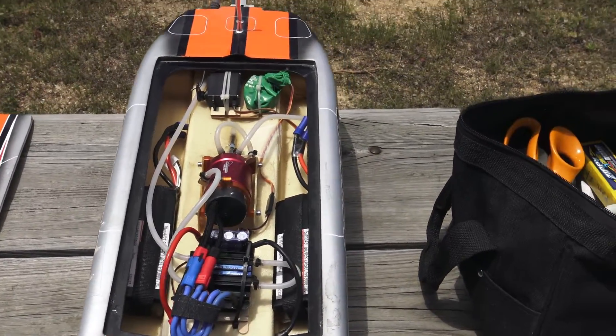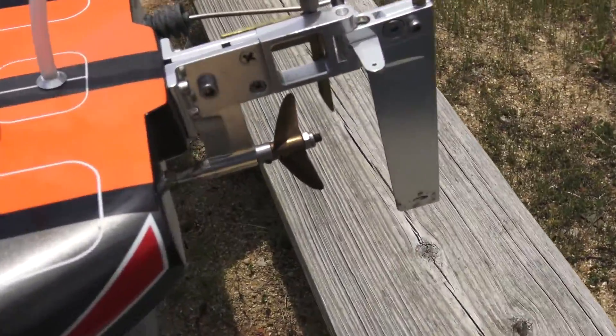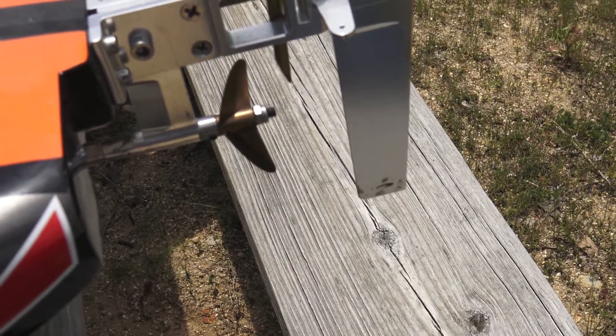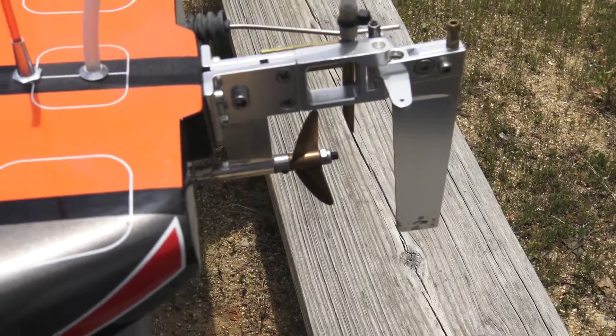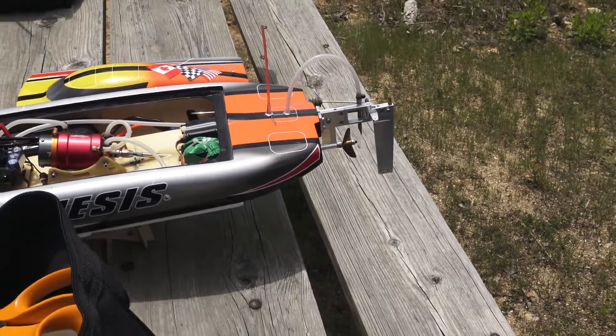Frank points out the prop isn't stock either — we put an Octura X442 de-tongued, sharpened, and balanced prop on there. That's because the stock prop is a cheap plastic one and I pretty much broke it on the first day I ran it — I spun it right off. So let's throw it in the water and see what happens.